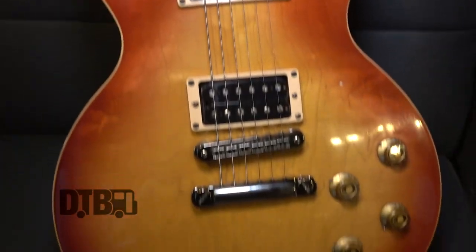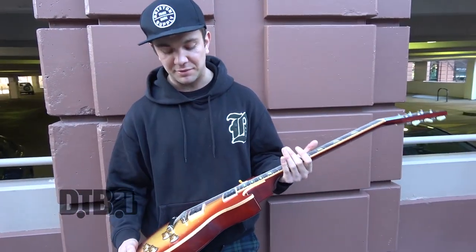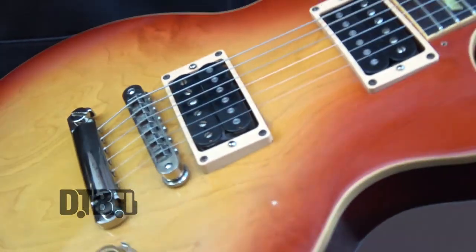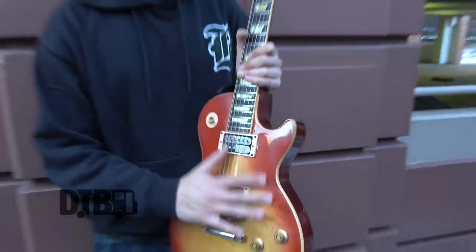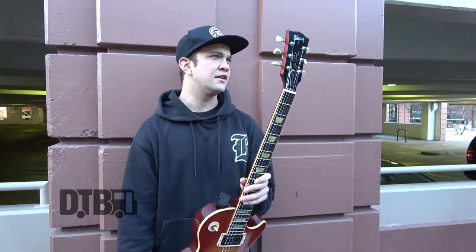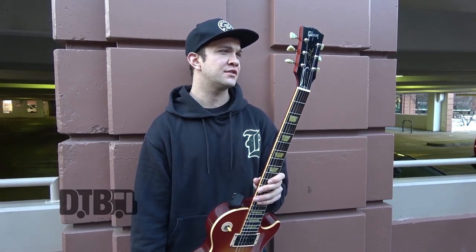I might be biased but it is literally the nicest Les Paul I've ever played. The scratch plate fell off recently because I had a little bit of a crack there, but I actually kind of like it. It usually has a white scratch plate. It was made in 2008.